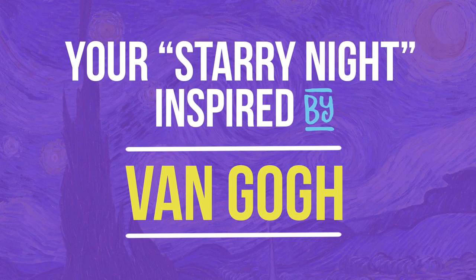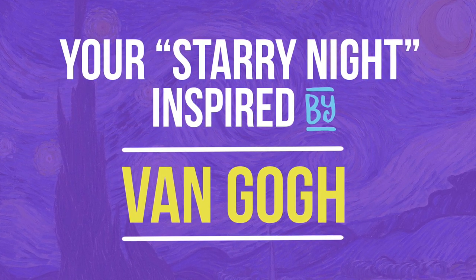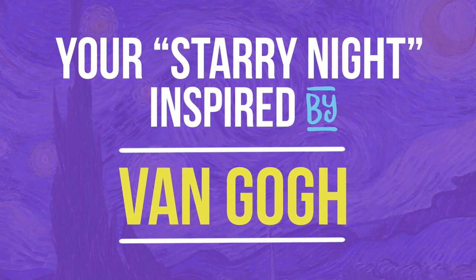Today's project is inspired by Van Gogh's famous painting Starry Night. You will make your own version of this masterpiece.